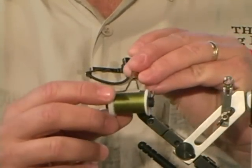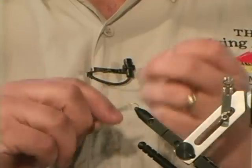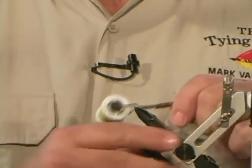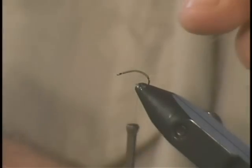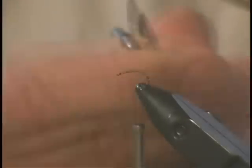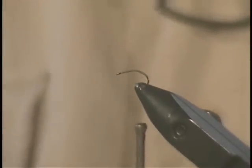I'm using about a 14-ought thread, but for the recipe I would recommend 6 to 8 ought — probably an 8-ought would be good for this size. Now let's go ahead and get started. First thing I'm going to do is put some thread on my hook, wrap it all the way back, and go on around the bend just a little bit because I want to give that caddis shape to this fly. Now I'll get my Antron dubbing out — I just want a tiny pinch.